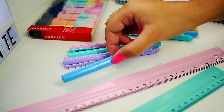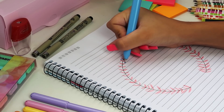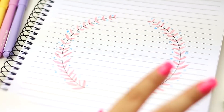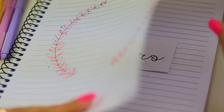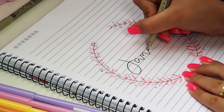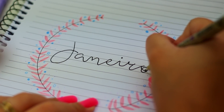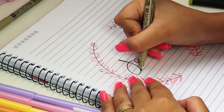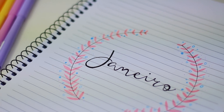E com outra caneta, agora de cor azul, eu vou fazendo os detalhes: bolinhas menores, bolinhas maiores, algumas preenchidas, outras não. Fica bem Tumblr. E olha a dica: eu imprimi a palavra 'janeiro' com uma fonte bem bonita e coloquei por trás da folha pra conseguir traçar por cima. É uma dica ótima pra quem quer fazer uma letra bonita mas não tem muita habilidade. Depois eu dei uma engrossada na letra pra igualar a fonte. Fica lindo, olha só!